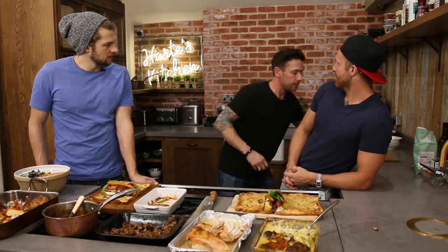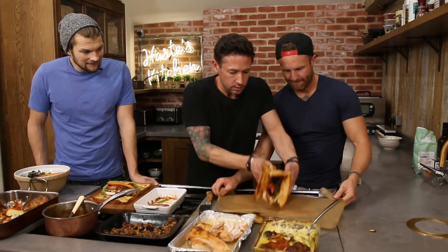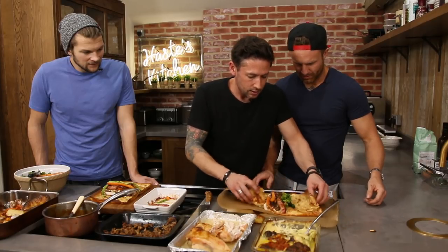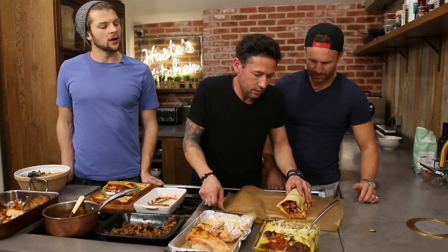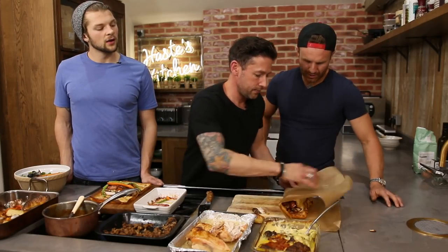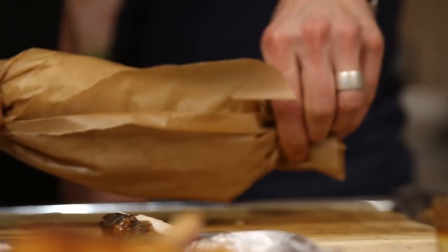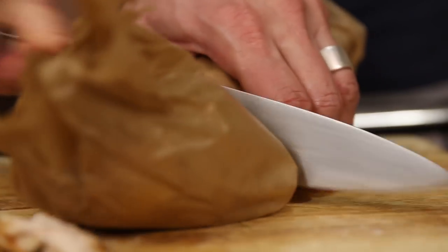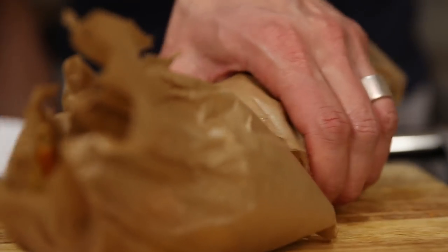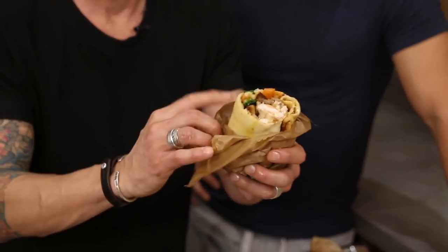Now for the important bit - wrapping paper, because this is for Christmas. We're going to put this over the top, so when I lift this up put it underneath. Roll it all the way over, roll the ends up. And that is what you're looking for - that is a wrap of dreams.